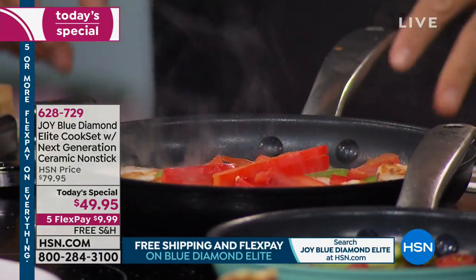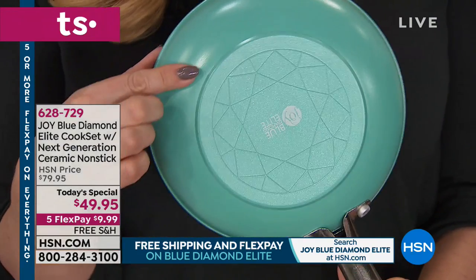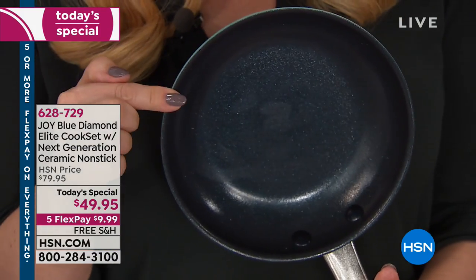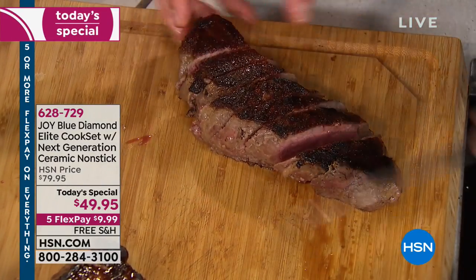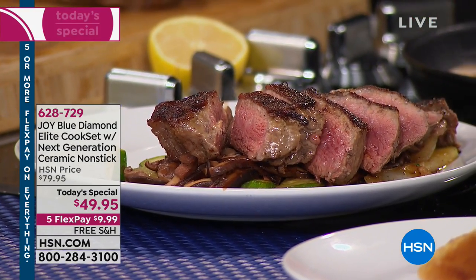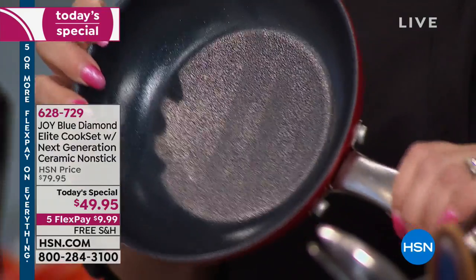Let me get a shot of the back of this — I want you to see what Joy did. Everything she does has a little extra something. The back of the bottom of the pan has a little diamond shape — it looks like a faceted diamond, kind of winking at the actual diamonds in the non-stick. This is brand new, launched today. You're getting three of them, and remember the big one sells on HSN.com by itself for $49.95. Today you're getting all three for the price of one. This is a host pick.